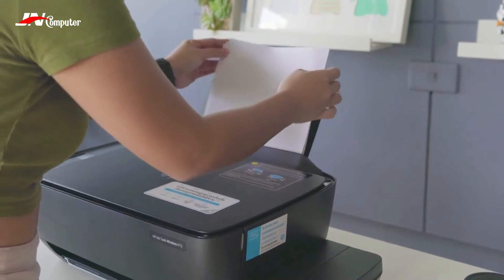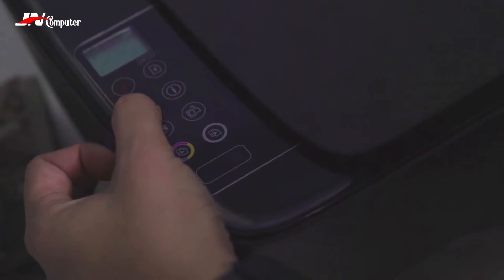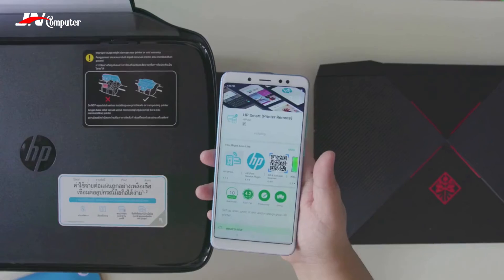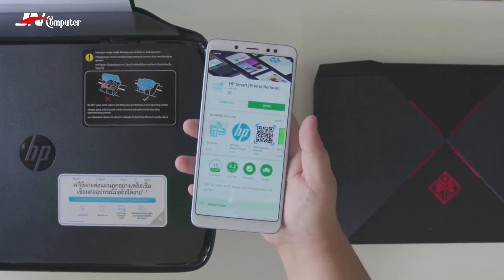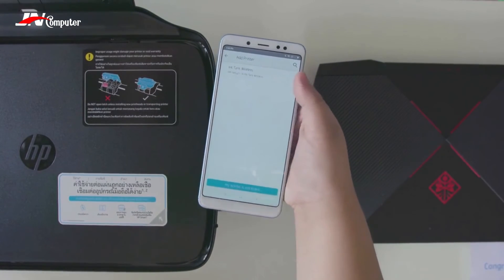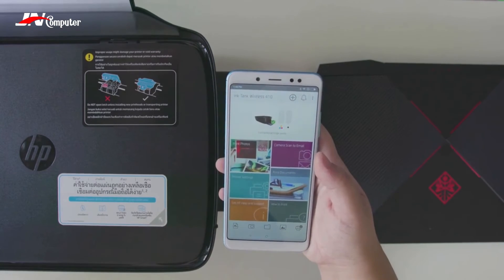Let me show you what makes this printer cool — wireless. To connect your mobile device, you need to make sure that the Wi-Fi Direct and Wireless buttons have been pressed. Then you need to download the HP Smart Printer app from Google Play or the Apple App Store. Once installed, connect to the printer's Wi-Fi connection, and the app will detect the printer — you're ready to print or scan wirelessly.